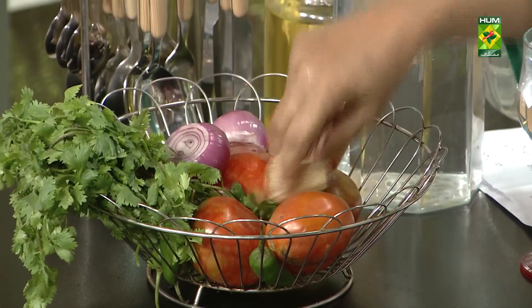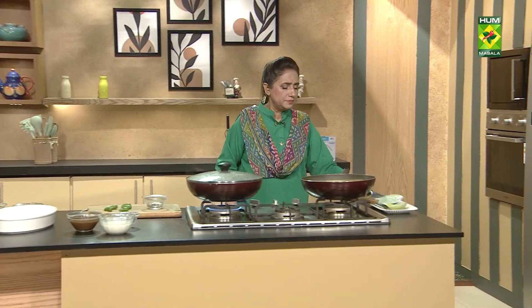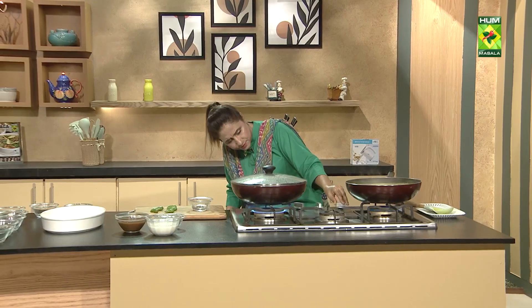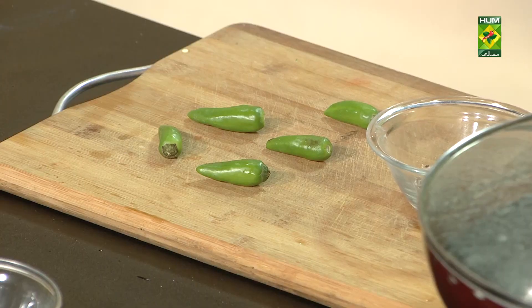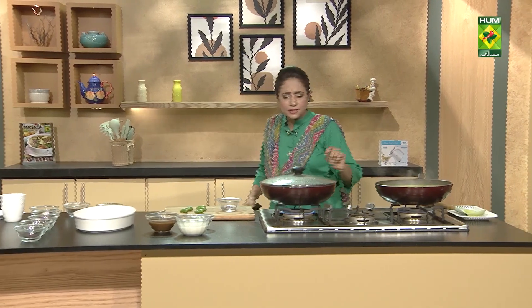We will add the flour. I am going to put it a little bit, and we will slow it down so that it will be fried.